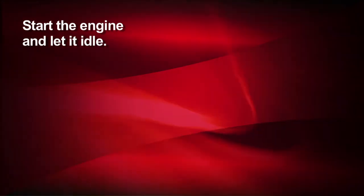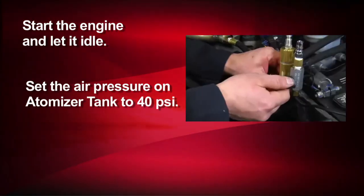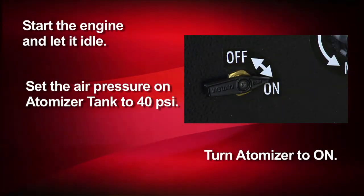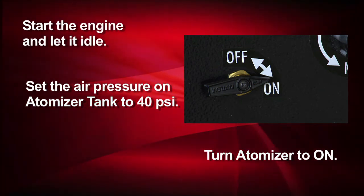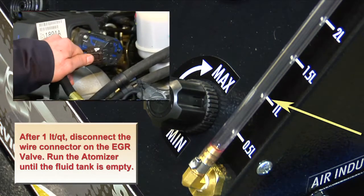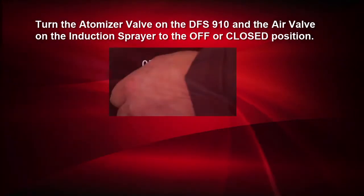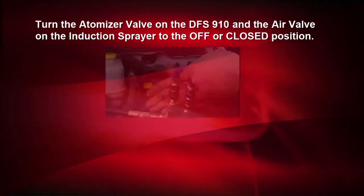Now, start the engine and let it idle. Then, we'll set the air pressure on the atomizer tank to 40 PSI. We'll open the air valve on the induction sprayer and turn the atomizer to on. Air induction will now be spraying out of the DFS910-2 adapter into the EGR valve. Continue until 1 liter or quart is used, then disconnect the wire connector on the EGR valve and run the remaining induction fluid through the EGR cooler. Run the atomizer until the fluid tank is emptied.